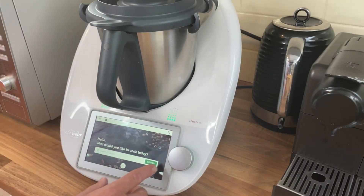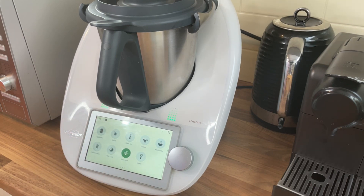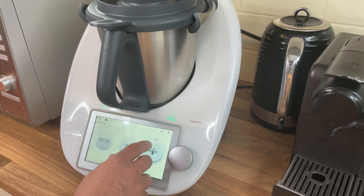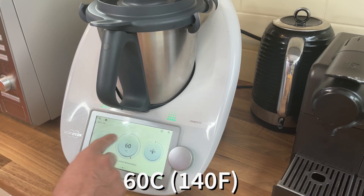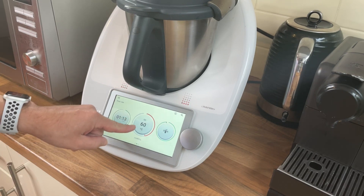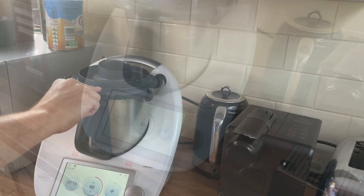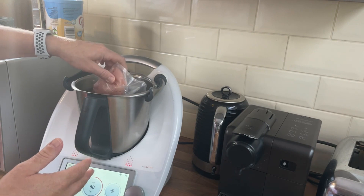Let's prep the Thermomix. If you're going to be sous vide cooking for more than two hours, I recommend adding two tablespoons of lemon juice to the bowl — this will stop it from oxidizing. We're only cooking for an hour today, so let's hit the sous vide function. I'm going to heat this to 60 degrees C and set it for an hour and 20 for now, and let it preheat. The target temperature is 60 and it's actually at 60, so I'm going to stop the unit and get the bag in.